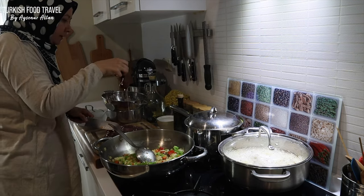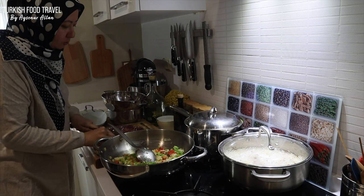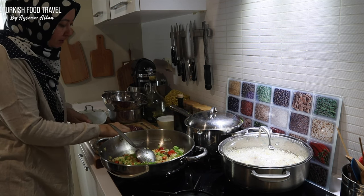It's been about 45 minutes and my soup is almost ready. My rice is cooking as well.